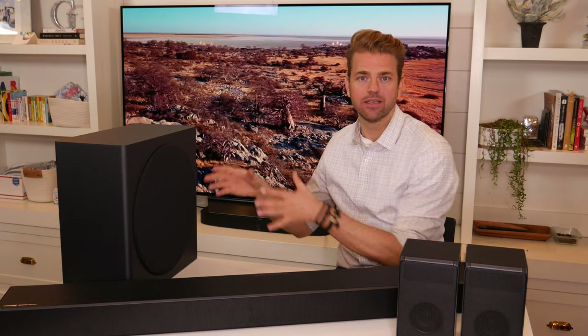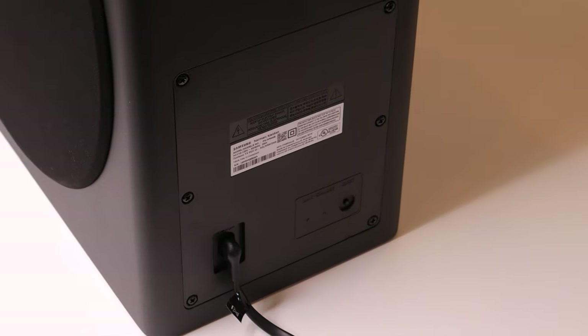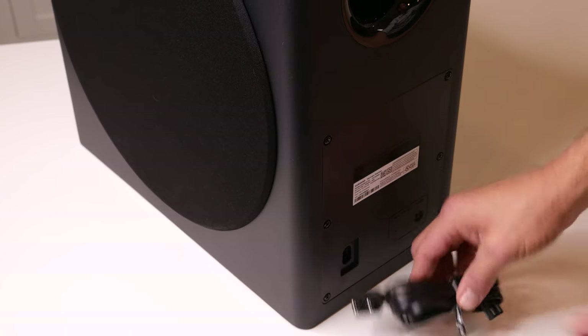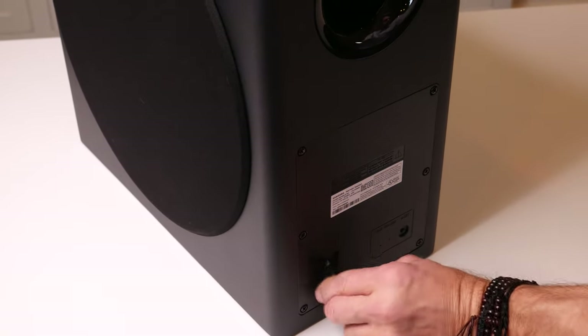Coming around back on the subwoofer, similar to the satellite speakers, it has a power plug and basically two LEDs — a standby indicator for power and a network connectivity indicator. If it isn't connected to the network, there is a manual sync button. Installing it is as simple as inserting the power cable into the back, plugging it into the wall, and waiting for the system to sync. It's that simple.